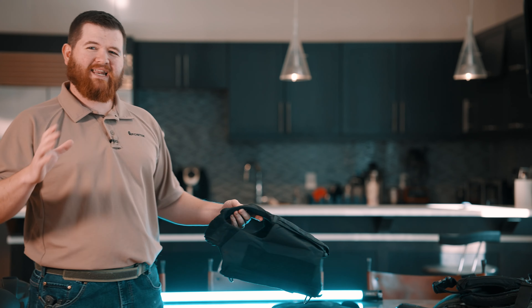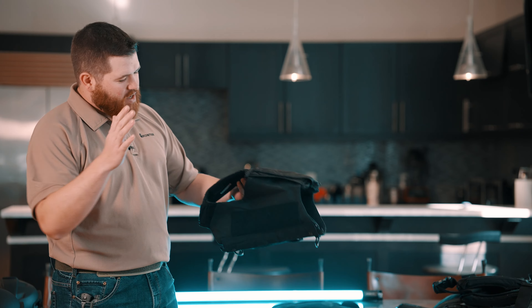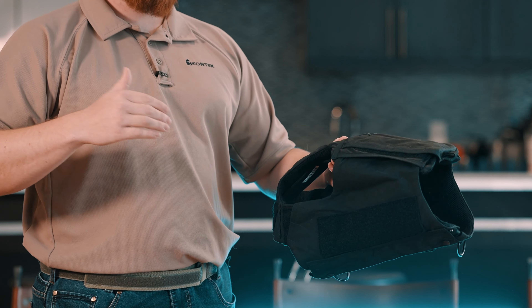For those of you running K9 units, they also have K9 carriers — we want to keep those guys protected and keep them in the fight. These are great armor systems that also give you the ability to be a force multiplier, having the K9 units actually carry various gear on them so that you have it when you need it.